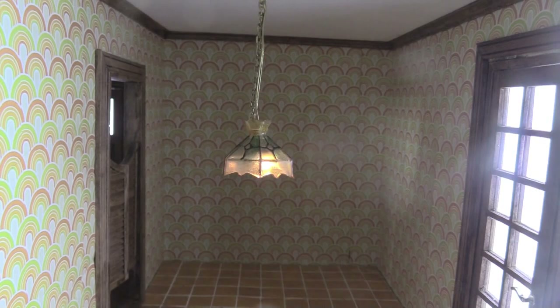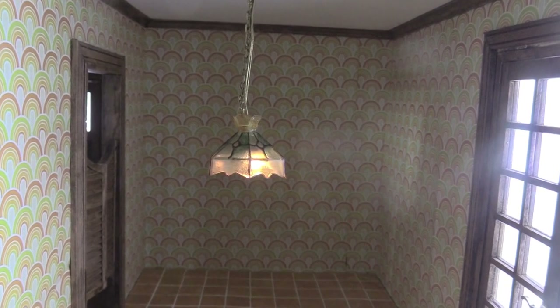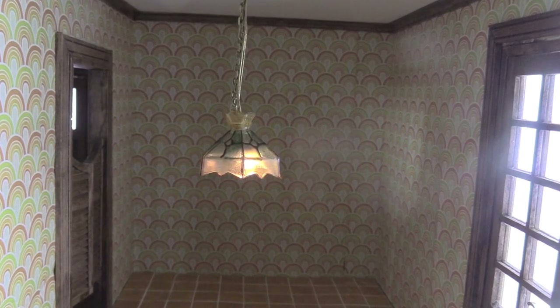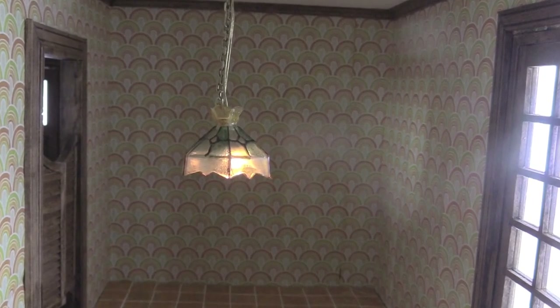I repeated these steps to install this lamp in the kitchen. As you can see, I have a very retro look in here with the lamp, the batwing doors and the 70s wallpaper. And in case you're wondering, yes, I did wallpaper over the window opening — that's a little trick that I use whenever I need more space for furniture or in this case kitchen appliances.